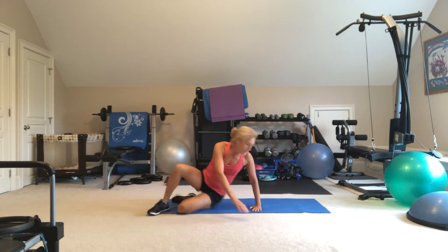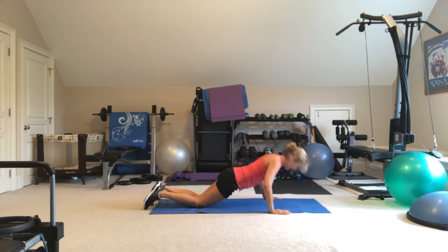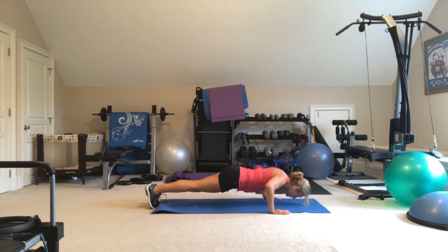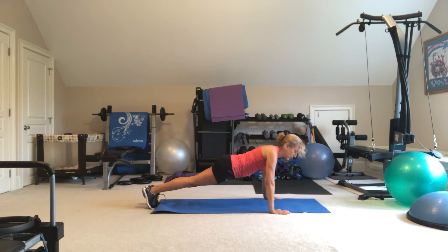Then flip over again for your 20 push-ups. Inhale down, exhale up. Doing them on your knees or doing them on your toes until you've completed 20.